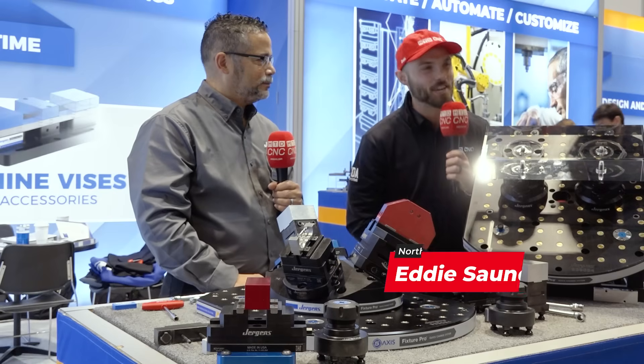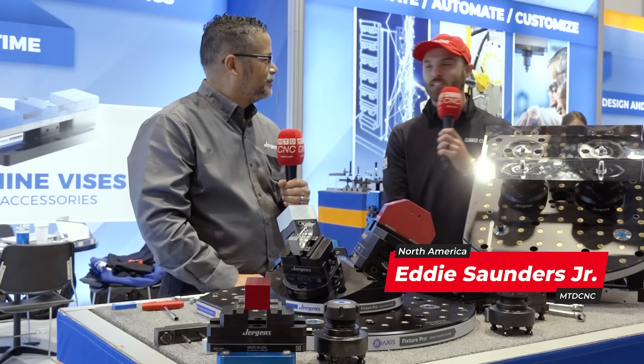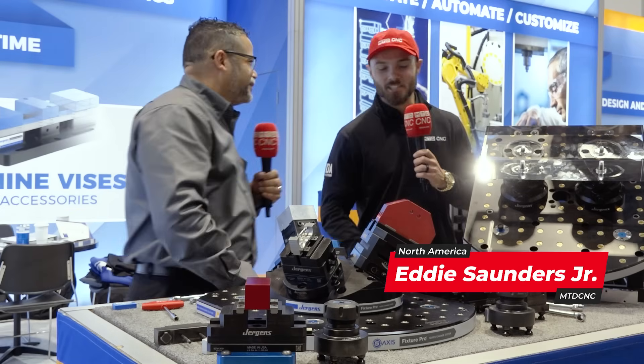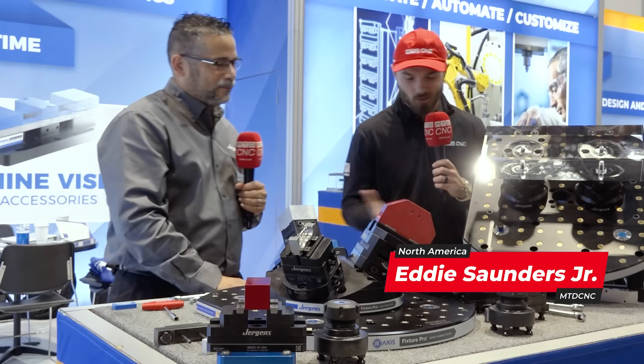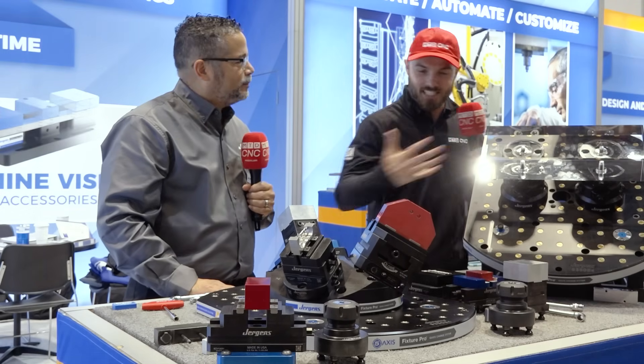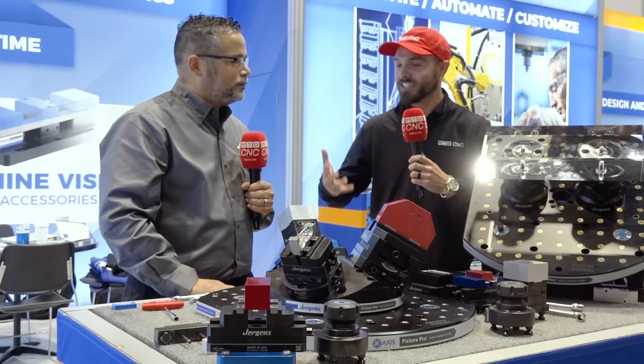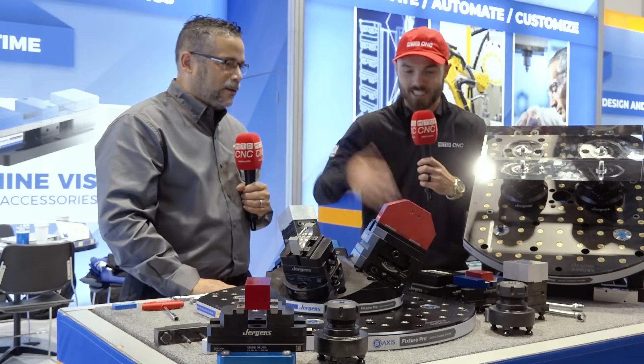The Manufacturing Adventures continue as I'm hanging out here at Jergens with my man Omar. We are standing in front of what can only be described as a massive display of work holding excellence. There's so much to absorb here, so let's dive head first. What are we looking at? What are we seeing?